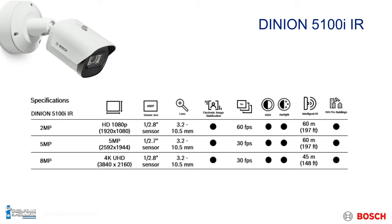It also comes in a couple different flavors: the 1080p 2-megapixel, 5-megapixel, and also the 8-megapixel 4K version. So depending on what resolution you're looking for, it'll be able to adapt to your needs.